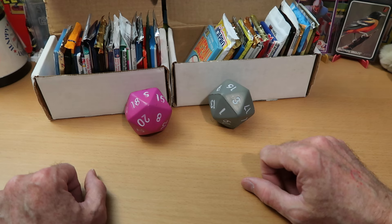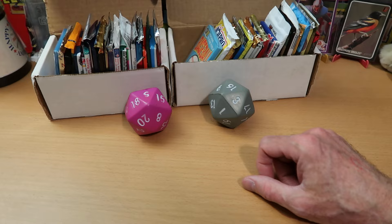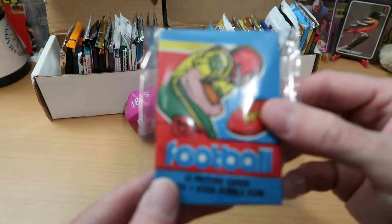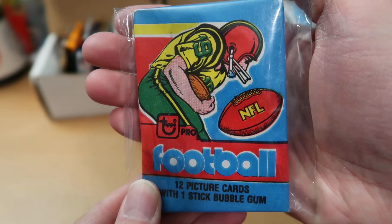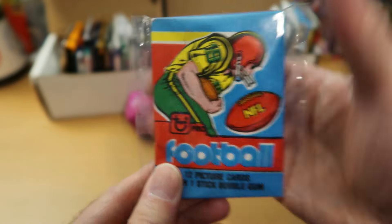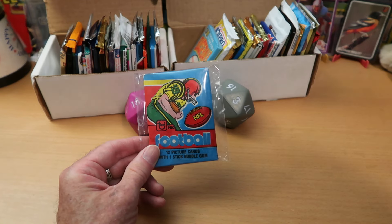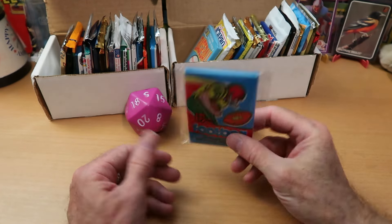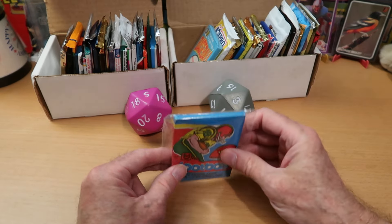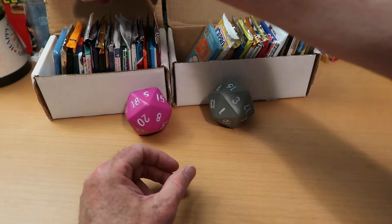Just because there's twice as many packs doesn't mean I skimp at all. There are still especially good packs in the 1, 10, and 20 spots in both boxes, and I'll preview those right now. Our number one in box one is a 1979 football pack. In the number one spot, we are going back to the 70s. 1979 Topps football. We have packs from the 70s, 80s, and 90s in the boxes this week.